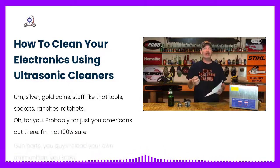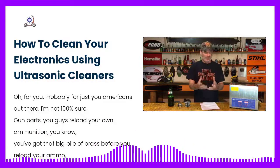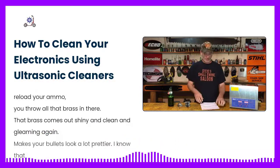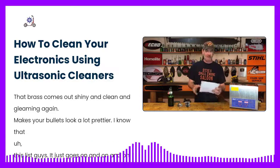Tools, sockets, wrenches, ratchets. For you Americans out there — gun parts. If you guys reload your own ammunition, you've got that big pile of brass. Before you reload your ammo, you throw all that brass in there and it comes out shiny, clean, and gleaming again. Makes your bullets look a lot prettier. This list just goes on and on.